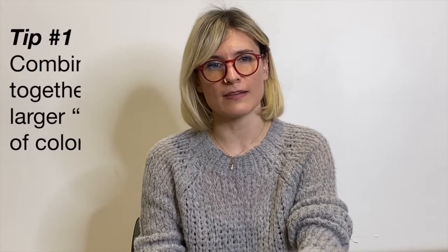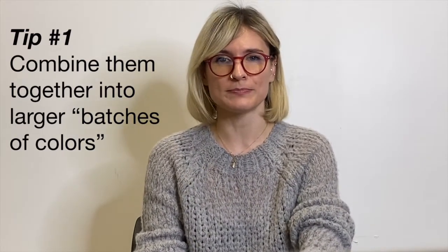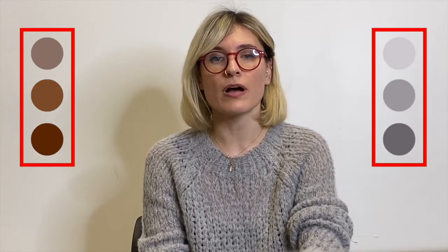If you have multiple off-color products, combine them together into larger batches of color. You might have a drum of gray light colors and a drum of brown dark colors. Then store these just as you'd store color into your database.